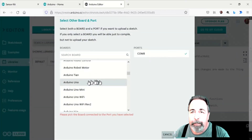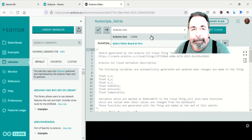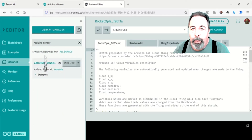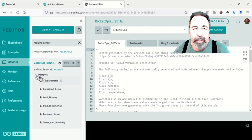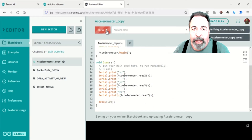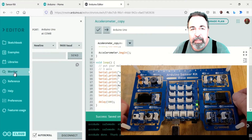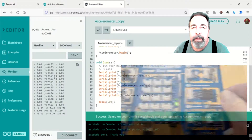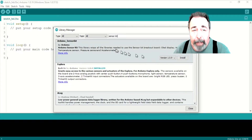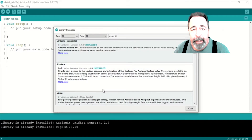Here I'm selecting the serial port that my Uno is connected to and selecting the Arduino Uno board. Now we can search for the Arduino sensor kit library in Library Manager. Let's look at the example sketches in the library. The first example sketch is the accelerometer. We upload it and once the sketch is running, we can open the serial monitor and see the readings. The Arduino Offline IDE has a serial plotter, so let's go ahead and install the Arduino sensor kit library in the desktop IDE.